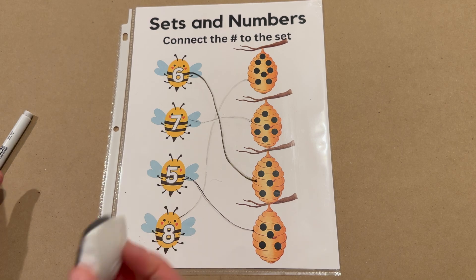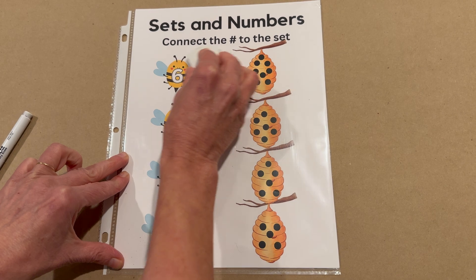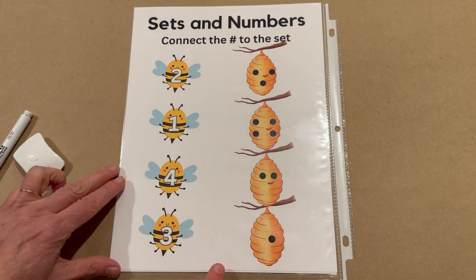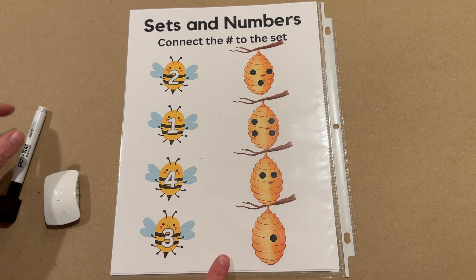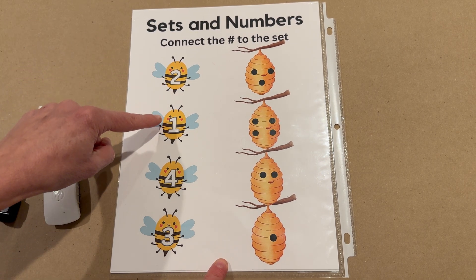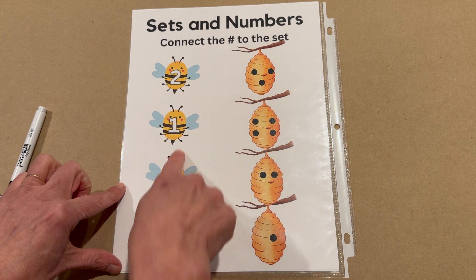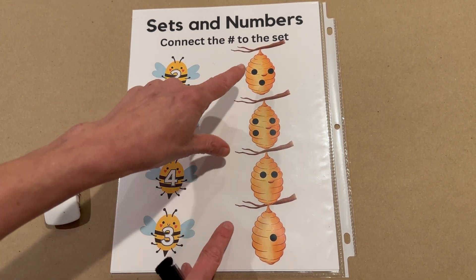Good job. Now let me show you how great this is — I can just erase this like this. And because I have it in the protector, I can do it again and again. Let's turn this over and do this side. Let's see what numbers we have on this side. We have a two and a one and a four and a three. We're going to do the same thing: match the number with the set over here. Let's begin.